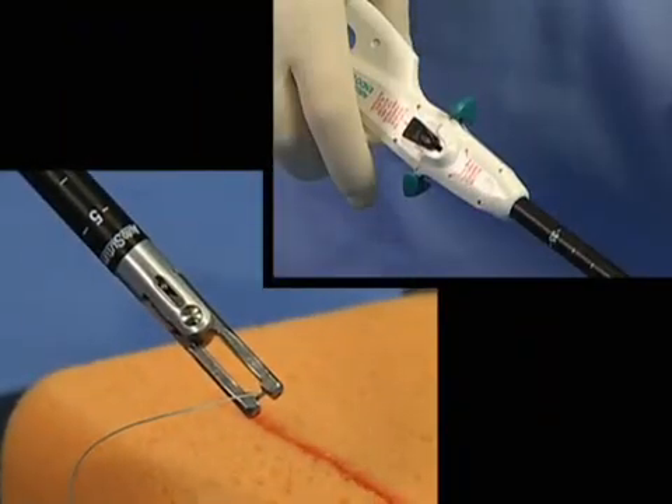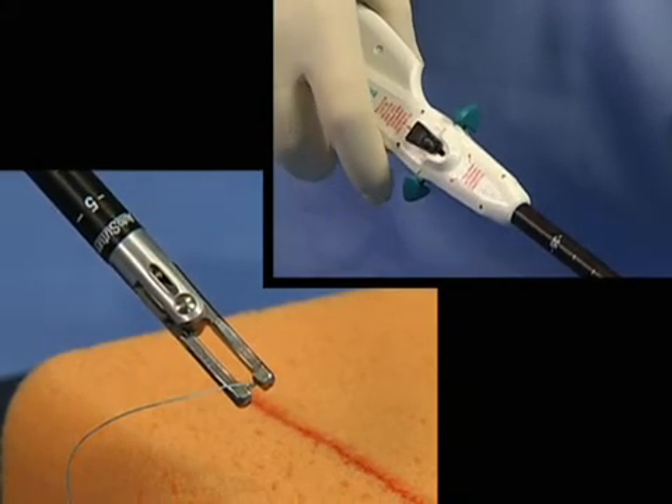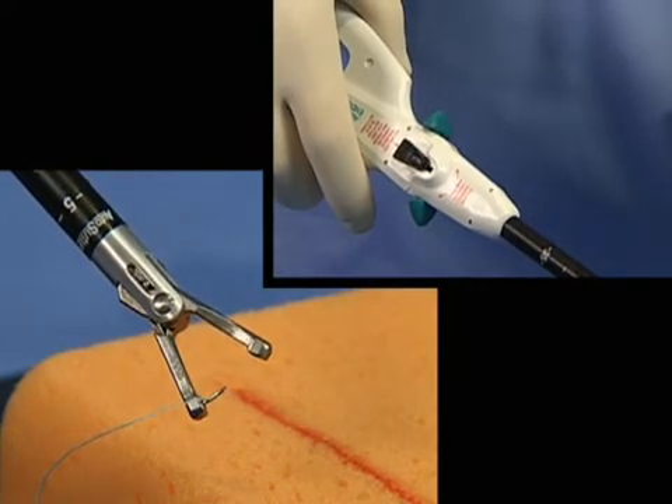Once the device is inside the body cavity, the jaws are opened by squeezing the handles and pushing either toggle lever completely forward. Once the handles are released, the needle is exposed and ready for use.